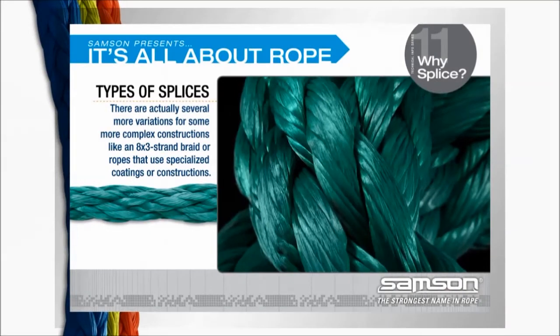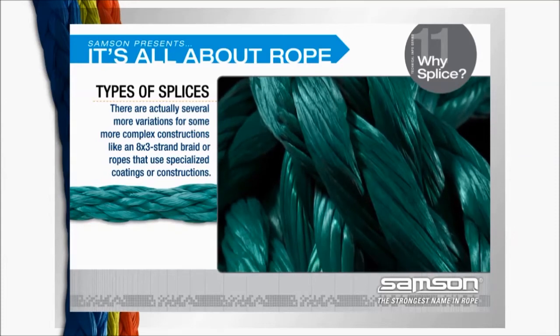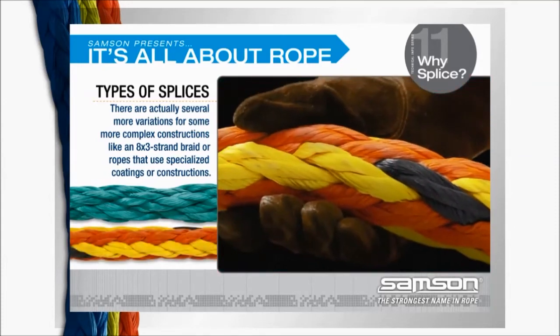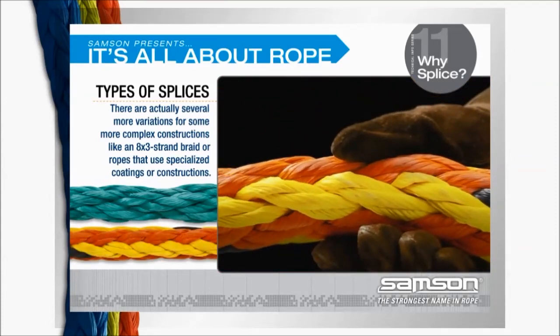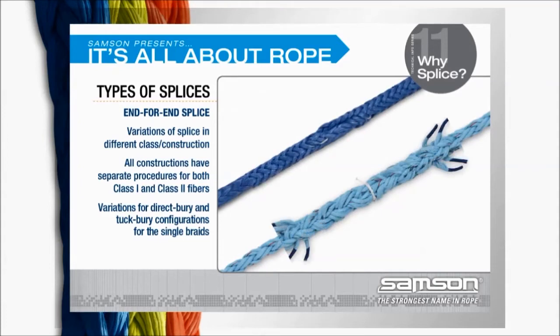There are actually several more variations for more complex constructions, like the 8x3 strand braid, 12x3 strand braids, or ropes that use specialized coatings. In addition to eye splices, there are also end-for-end splices for the different variations of constructions and classes.